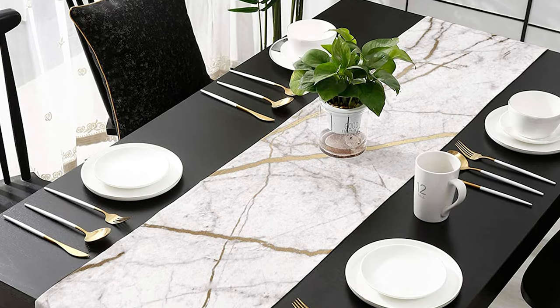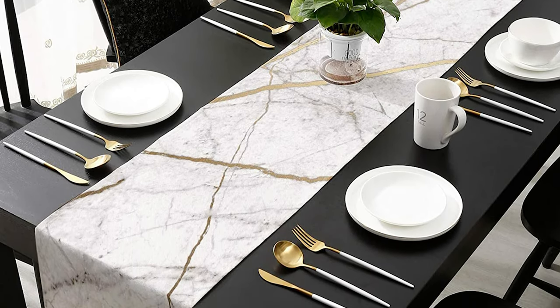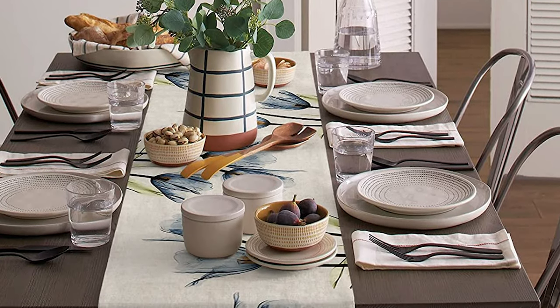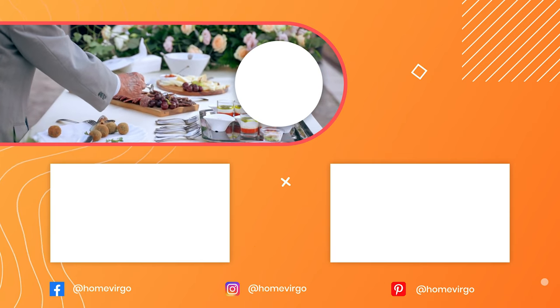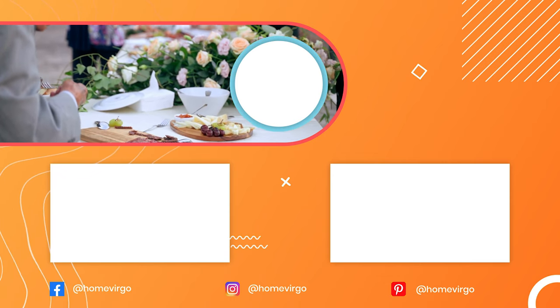Since your runner will be part of your table decor, it's likely to get spilled on and collect crumbs. Spot clean and machine washable table runners are a better idea than dry cleaning only. If your table runner is machine washable, remove it promptly to prevent wrinkles, or iron on low heat if you prefer a smooth look.